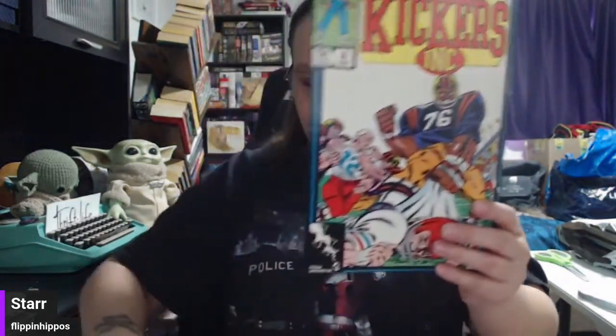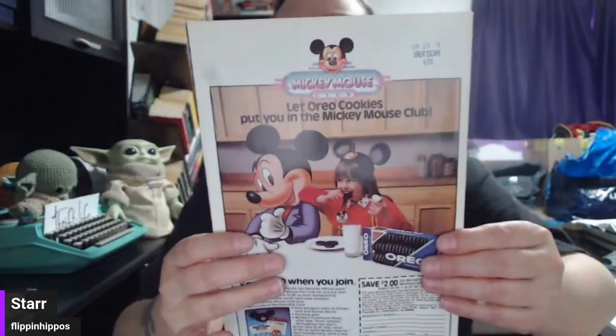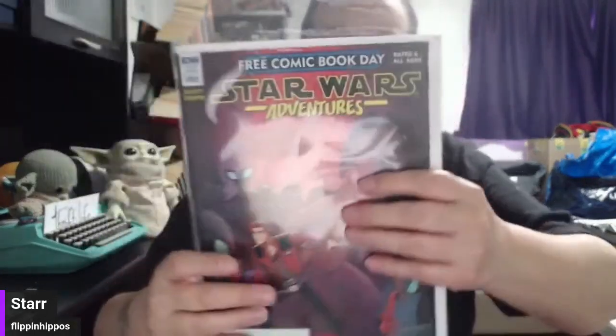New Universe Kickers — not a football comic. When Worlds Collide — when nerds and sports collide, ha! We have Amazing Man — look at this commercial on the back: 'Let Oreos put you in the Mickey Mouse Club.' This one's got to be old, I'm looking for a date — 1987. DC Connect Night Terrors. And then I got one of these, because I wanted to talk about this briefly — Free Comic Book Day. Comic stores have free comic book days.